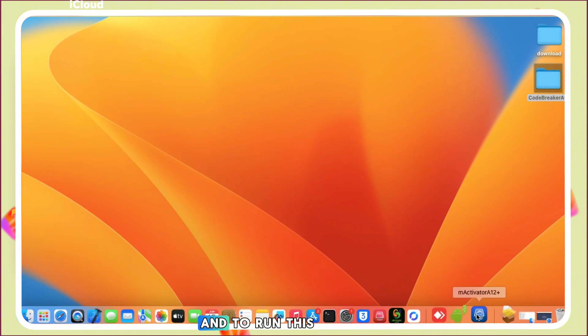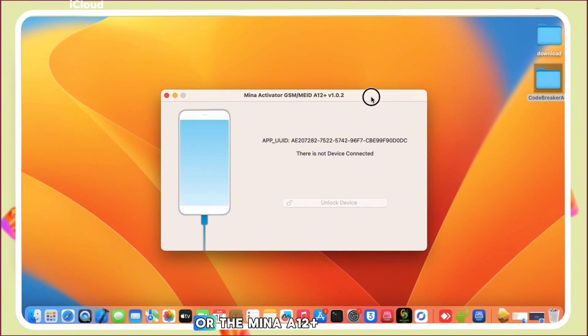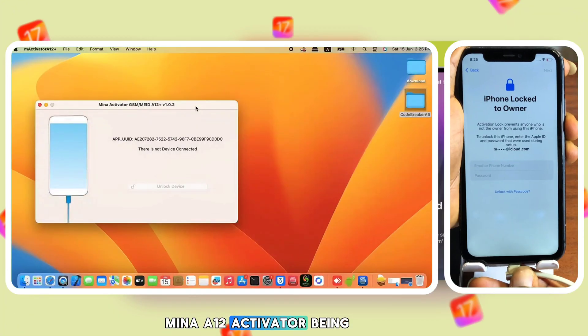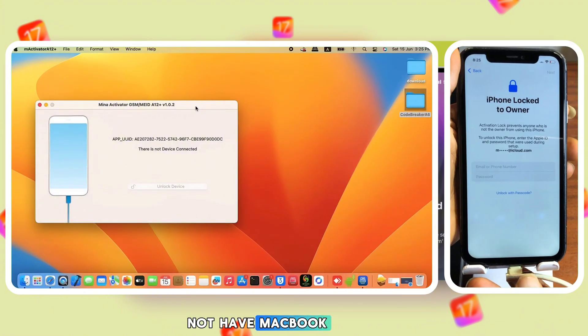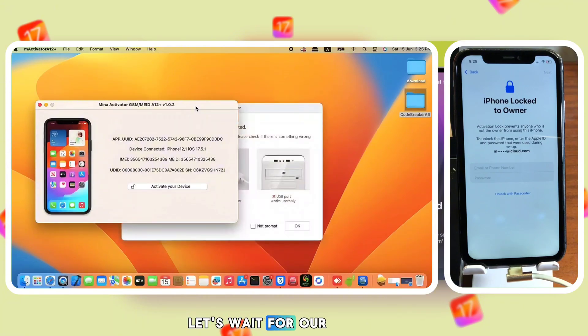First, you need a MacBook to run this software called the Minna 812 Activator. Here we have the Minna 812 Activator being launched. You need to connect your device to your MacBook. If you do not have a MacBook, check out my previous tutorial on how you can use Windows to unlock your device.